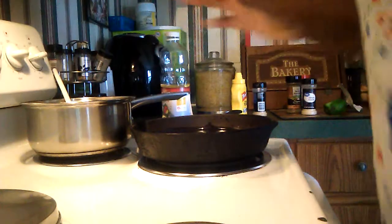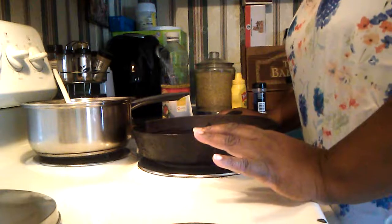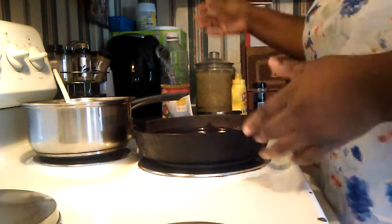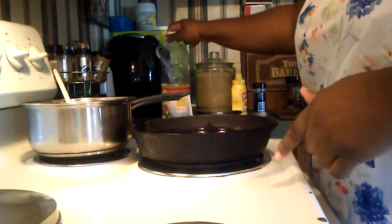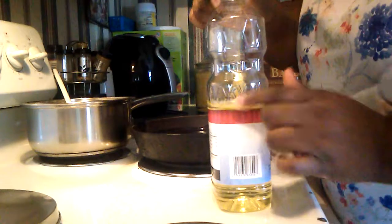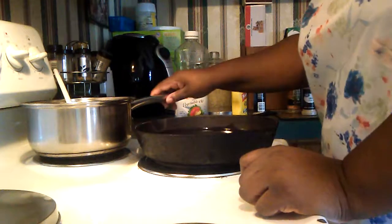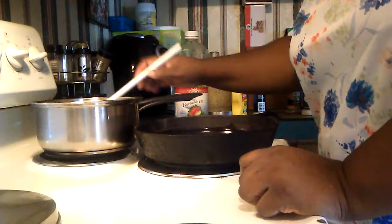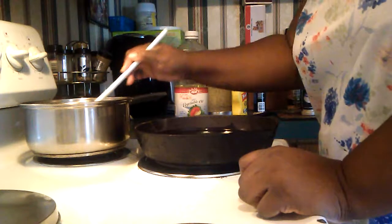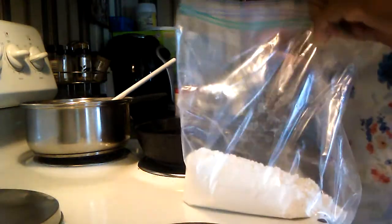I have some oil heating up in this cast iron pot. This is a quick way to fry chicken, though it would be quicker if you were deep frying it. I'm using vegetable oil — this was a new container, and this is how much oil I have in the pot. This cast iron pot is well seasoned; I think I got it from my mother-in-law or from a yard sale. I already have some flour in a gallon-size bag.